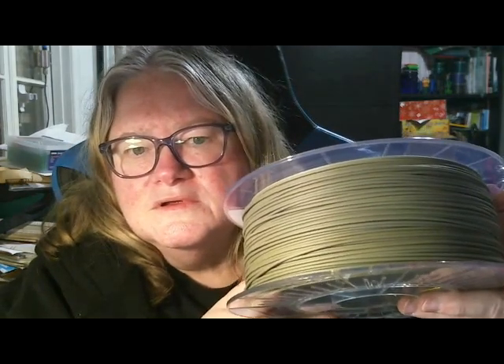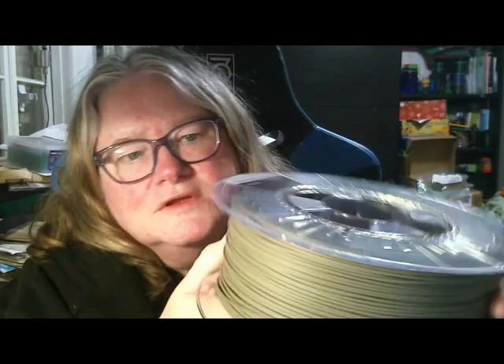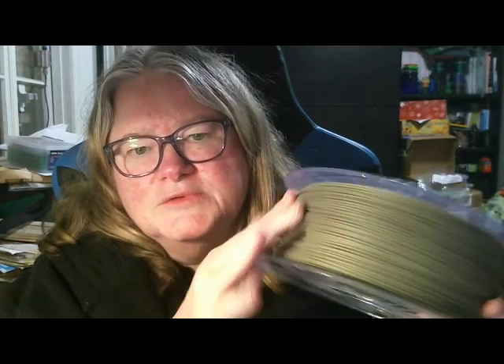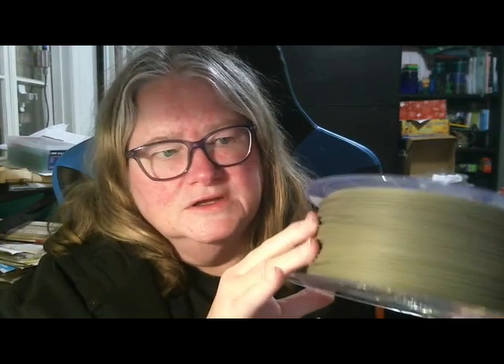This is matte military green — that looks like a very interesting colour to print with. There's a slightly different feel to it, I guess because of the matte finish. It doesn't feel as shiny as the other non-matte filaments.